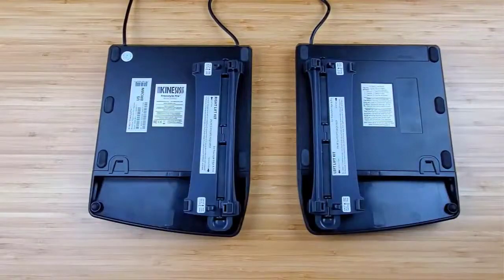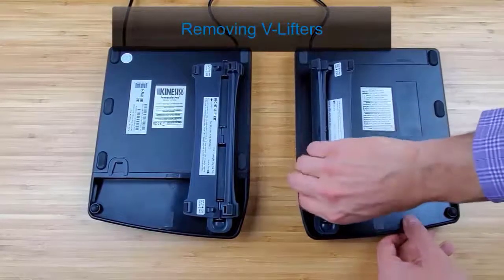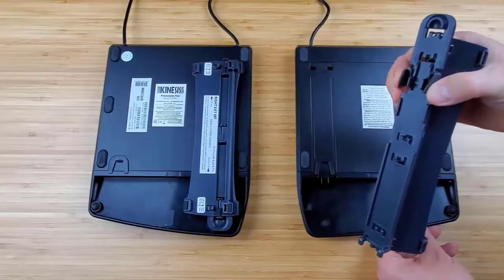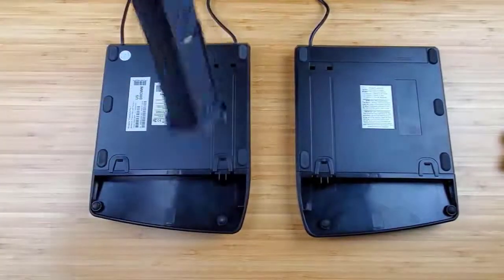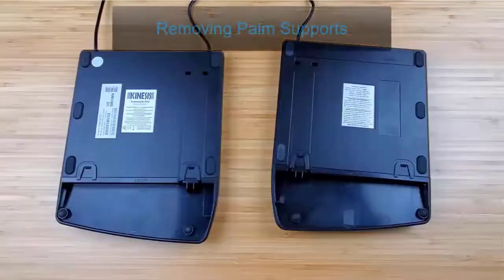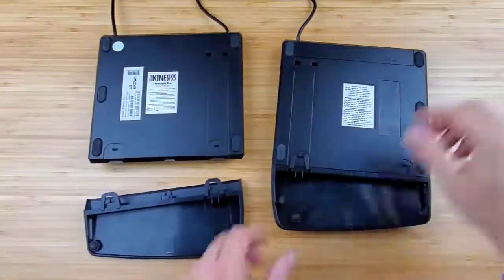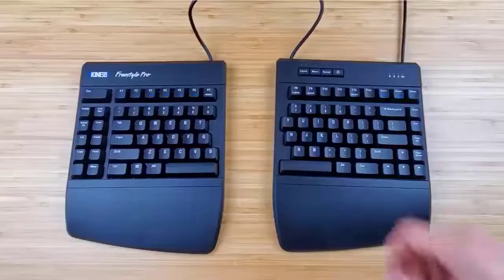Please note you cannot remove the palm rest before removing the v-lifter. To remove the v-lifters, slightly press the squeeze tabs and gently lift up until the two tabs at the other end exit from the square holes. To remove the palm supports, hold a key module in one hand and the palm support in the other hand. Simply pull the palm support straight away from the key module to separate.